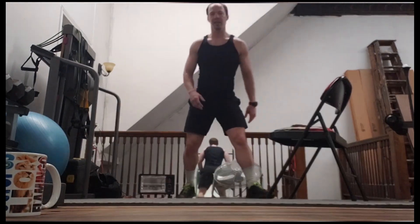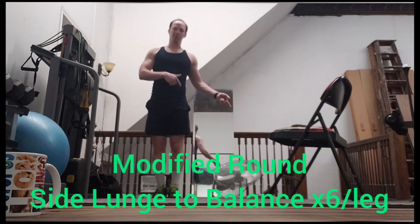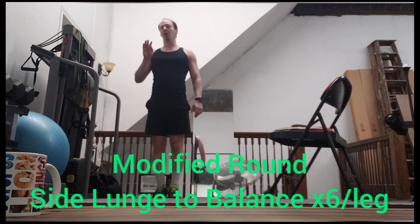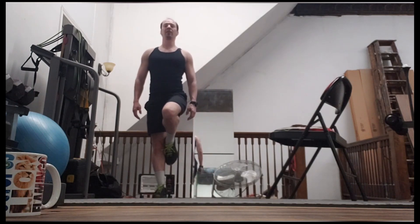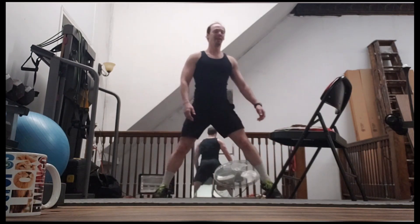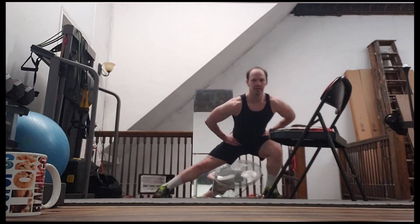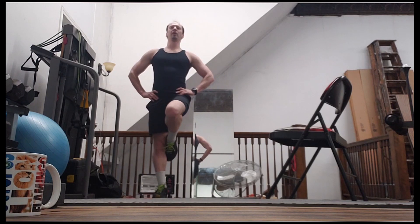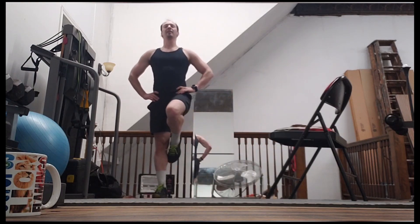Now we'll do our side lunges. Here's something if you want to do a little bit more: go into a side lunge and then come back up and balance. We'll only do six of these. Fall off and balance — test your balance. Put your hands on your hips too, makes it a little easier. Four, five, last one, and six.